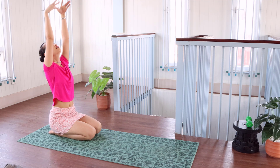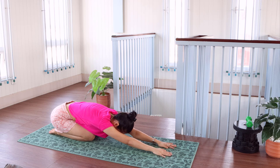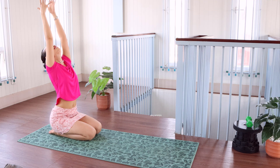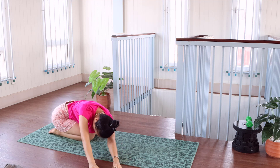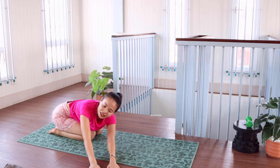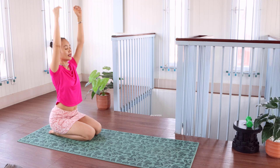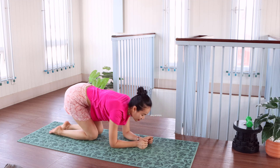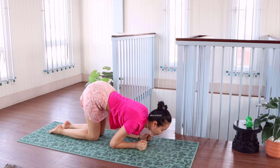Up. Forward. Up, up. Perfect — up. Up, drop down. Drop down and left. Draw in. Floor it. Up.